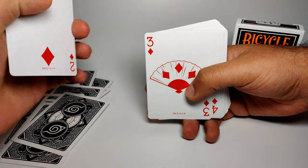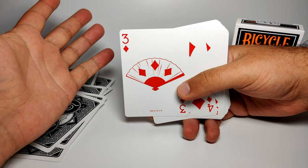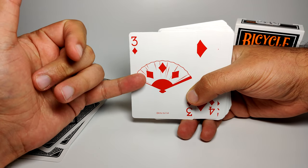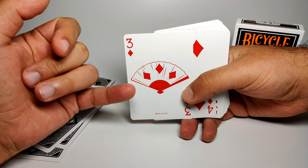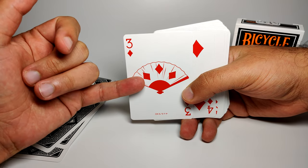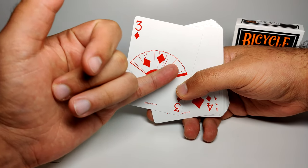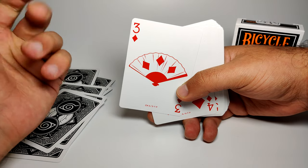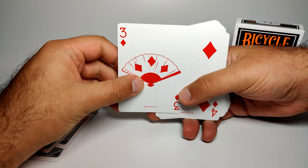Two of diamonds doesn't have much. Three of diamonds is one I'm still a little unsure of — it's a fan. The only character I know who uses a fan is Temari. Her fan has circle patterns rather than diamond patterns, but that may be a deliberate edit. I'm going to say it's Temari's fan.